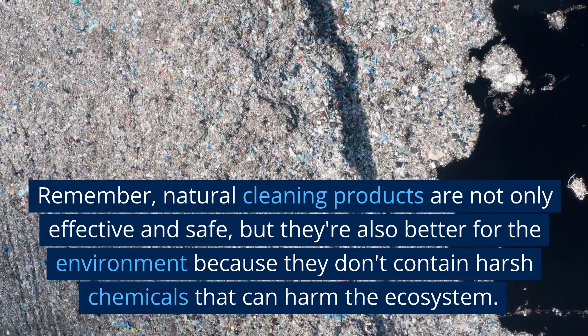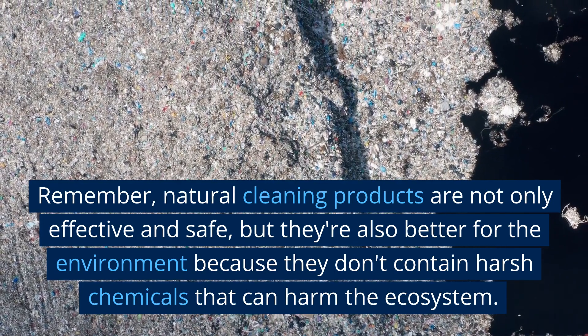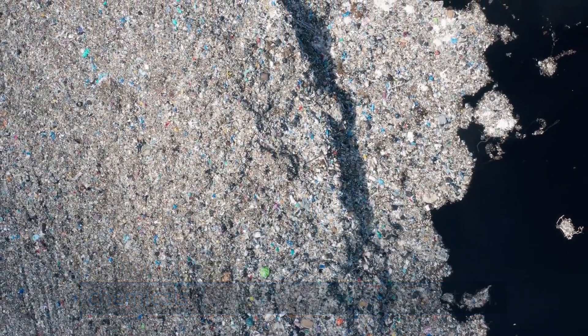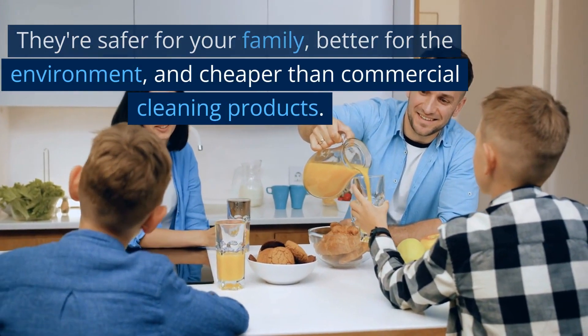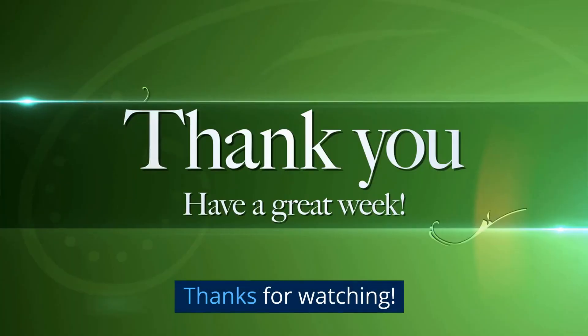Natural cleaning products are not only effective and safe, but they're also better for the environment because they don't contain harsh chemicals that can harm the ecosystem. They're safer for your family, better for the environment, and cheaper than commercial cleaning products. Thanks for watching.